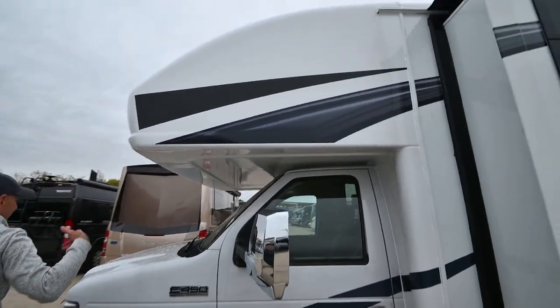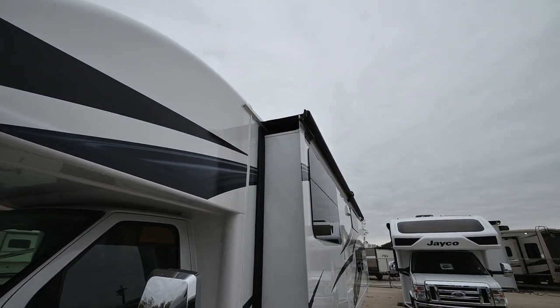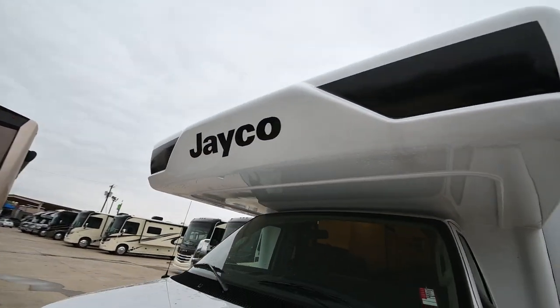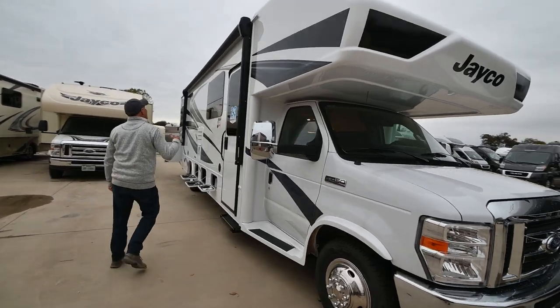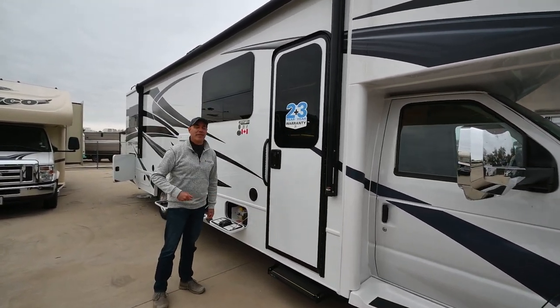Coming around on this side, you can see we have slide toppers on top — that's a signature of the Greyhawk. It's nice to have slide toppers to keep debris off the top of those slides. With all that, let's go inside and have a look at the interior of this bunkhouse 31F Greyhawk.